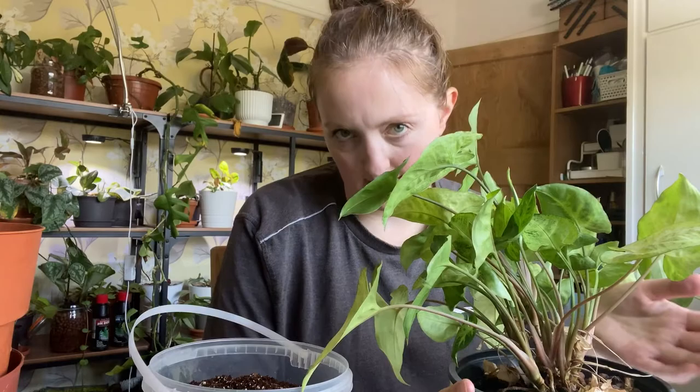So the Syngonium is in Leca and I really really don't want to change the pot, so I'm going to see if I can just kind of move the roots, but I really don't think that's going to happen. So I'm not going to put that one over there for now.